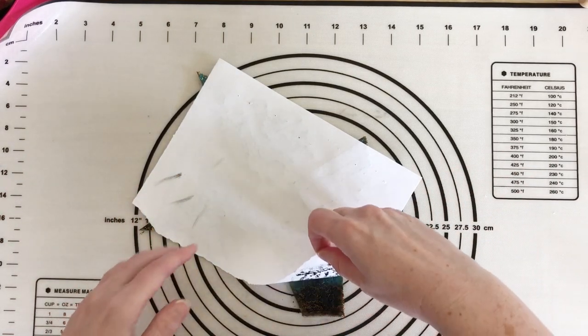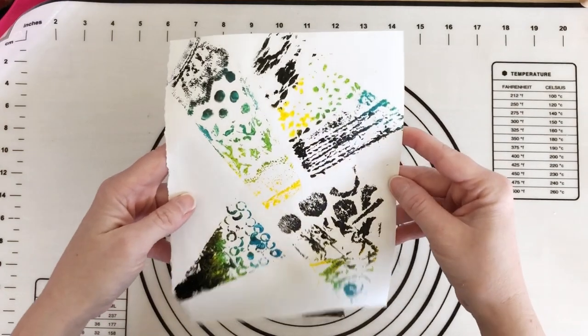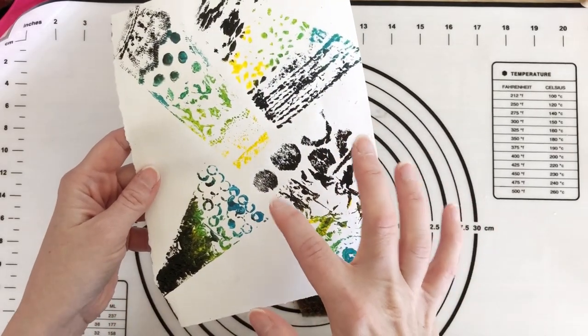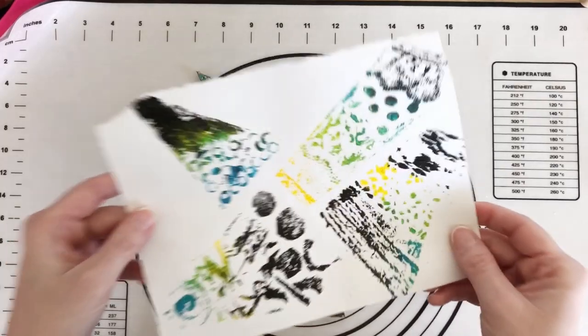I'm not saying this is going to be amazing, but just for our first print to give you an idea — there's our first print. You can see it's not getting into all the crevices of this type of paper very deeply, but it is giving us a textural print. So let's move on to the mulberry paper.